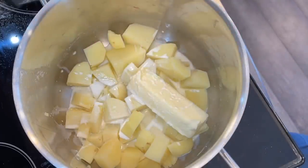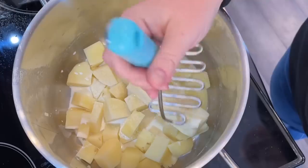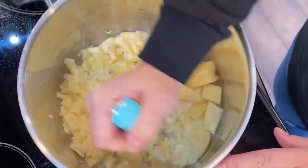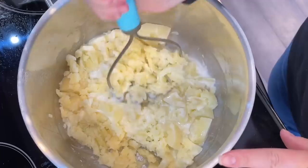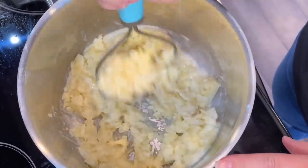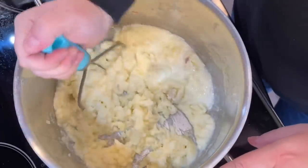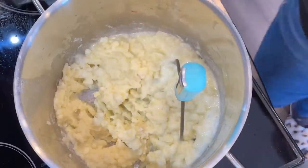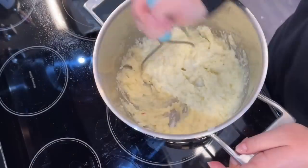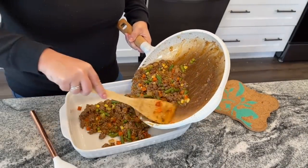Drain the potatoes and add eight tablespoons of unsalted butter, about a third cup of half and half, a half teaspoon of garlic powder, a half teaspoon of salt, a quarter teaspoon of cracked pepper, and optionally some Parmesan cheese. Mash with a hand masher or hand mixer. Butter and milk do add cost, so you could swap in margarine or use instant potato flakes with water for a more budget-friendly option. The buttery mashed potatoes are amazing, but it's still good with flake potatoes too.